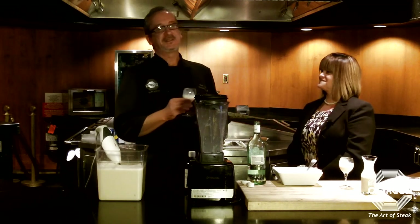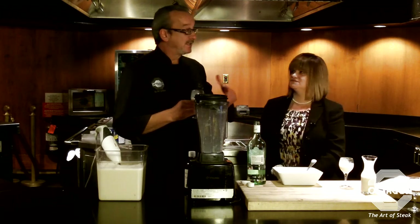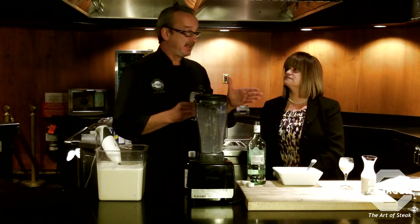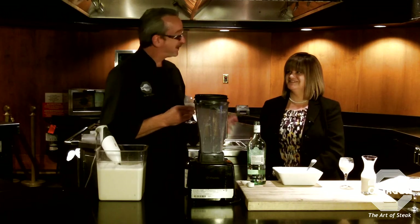This is a wonderful drink, and since we made it yesterday, I wanted to incorporate it into a sauce. I played around with it last night and I'm going to show you how I make a sauce out of this — she's curious to see what I do.